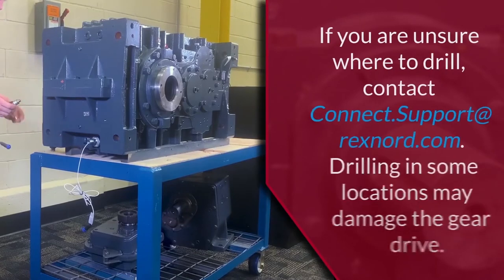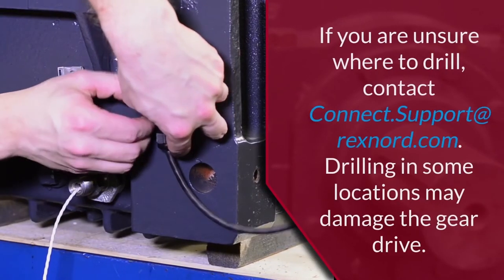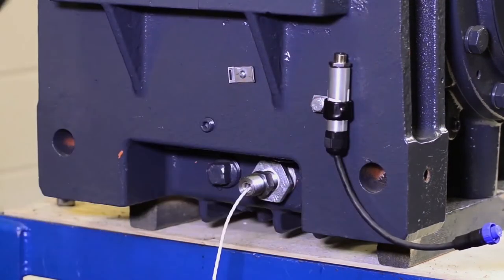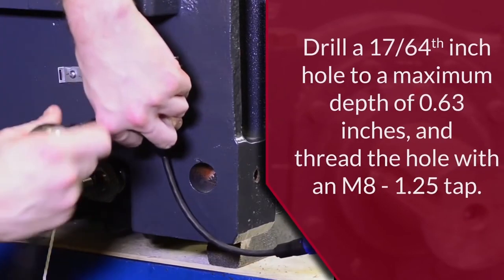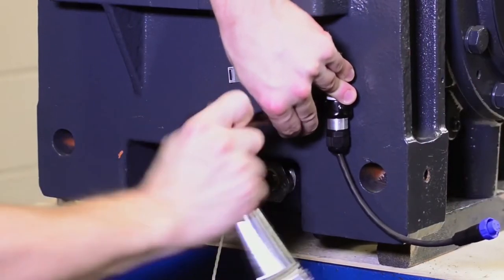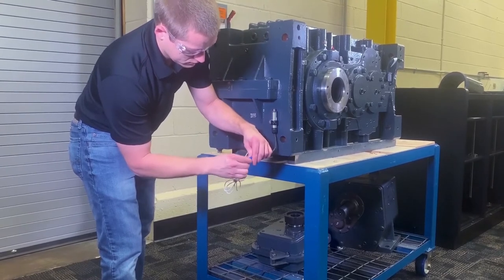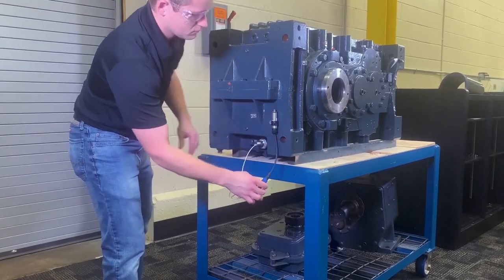Select a suitable location to mount the P-clip to secure the Modbus converter to the housing. For V-Class gear drives, this is at the end of the drive near the bottom. The hole for the clip will need to be drilled and tapped. Do not drill through the housing. Verify that the cable for the temperature sensor will reach the converter prior to drilling. Install the converter into the P-clip and attach to the drive with the M8 hardware. Attach the Modbus converter to the temperature sensor by connecting the blue end of the sensor cable with the blue end of the converter.